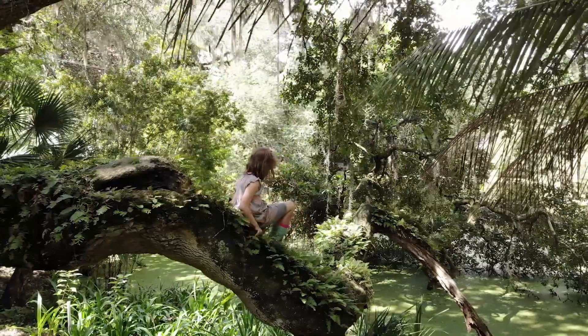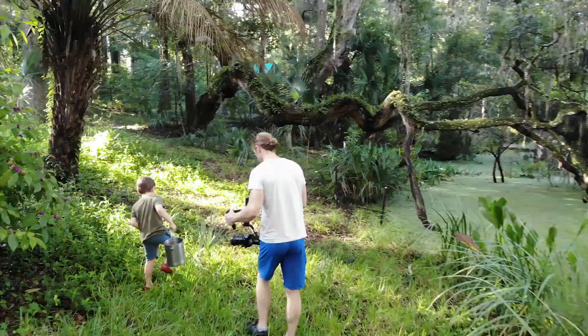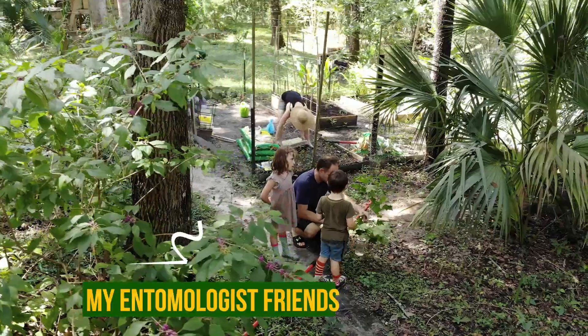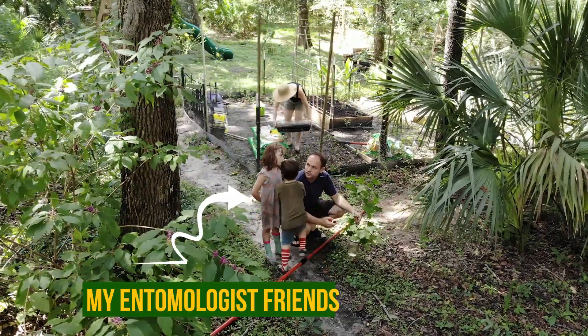Mosquitoes are a nuisance to us and can make spending time outside miserable. So the question is, what can you do to reduce mosquito populations? It all starts with finding and eliminating water bodies around the home.